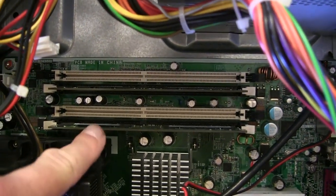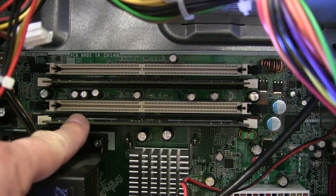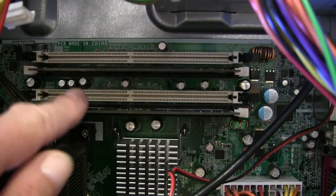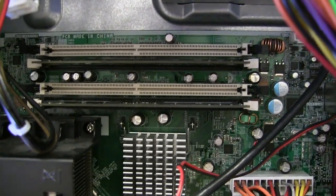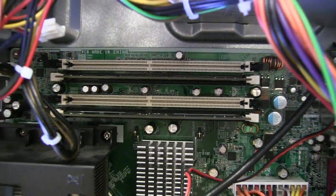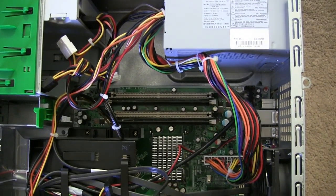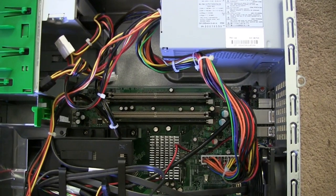Down here you see the memory slots — the RAM. Right now it has 1GB of RAM, and that's not enough. You should upgrade to at least 4GB of RAM. Please be aware: the Windows 32-bit versions can only address up to 4GB of RAM. Only the 64-bit version of Windows can address more than 4GB of RAM. But 4GB of RAM is just enough for a home theater PC.